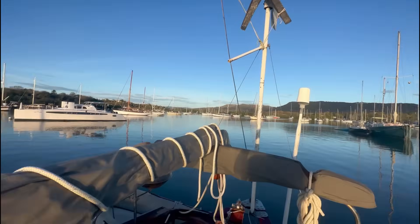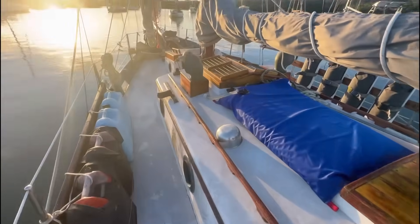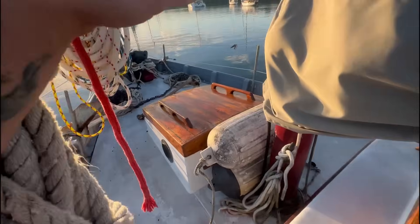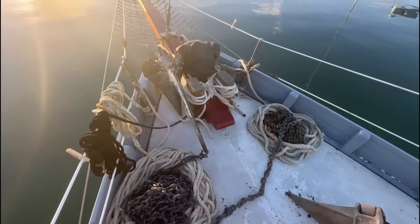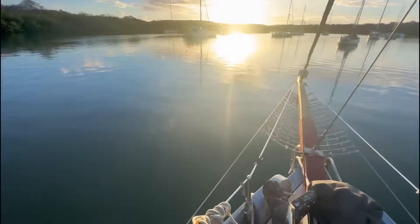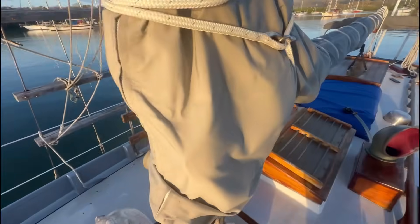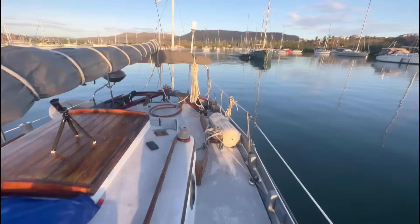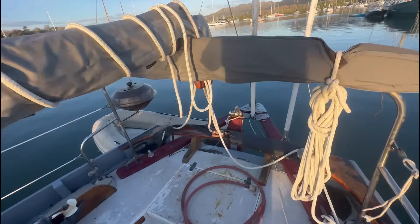Now the boat is pretty much ready for the storm to come through. That's my water bag — I have to put it down below, it's so heavy though. Two anchors. I cannot wait to sail this boat. It's so peaceful out here this morning — that's how it always is in the mornings, and then the wind picks up in the afternoon.